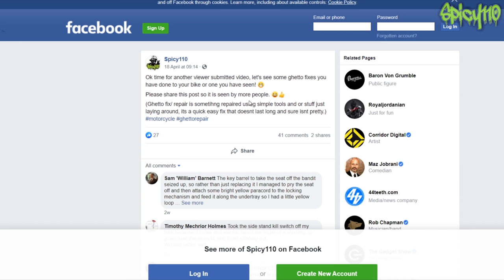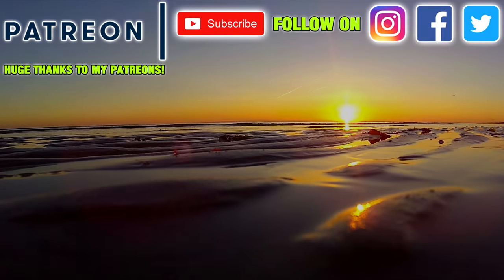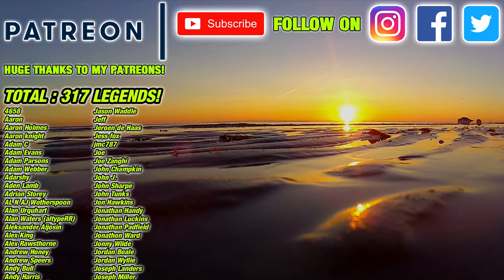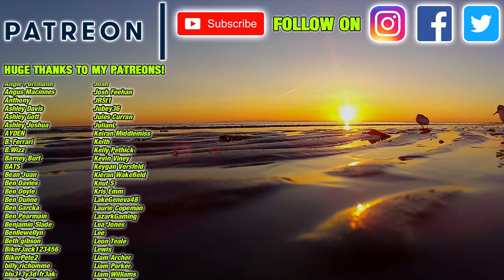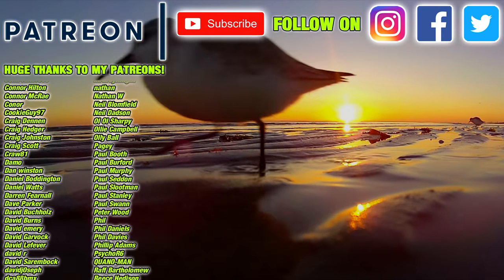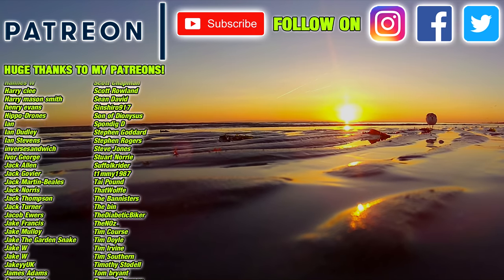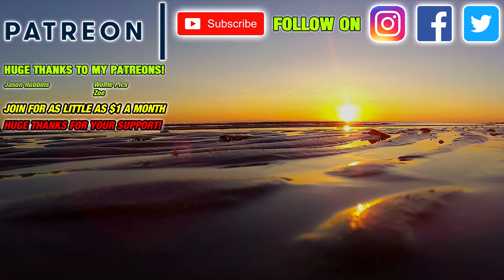If you enjoyed this video, remember to hit that like button. If you'd like to take part in one of these in the future, join my Facebook and my Facebook group. If you'd really like to help my channel out, please consider joining my Patreon for as little as a dollar a month — you get videos early, you get to be part of the Q&As, and all sorts of other cool stuff. Please check out the links in the description. Otherwise, I'll catch you next time. Bye-bye.